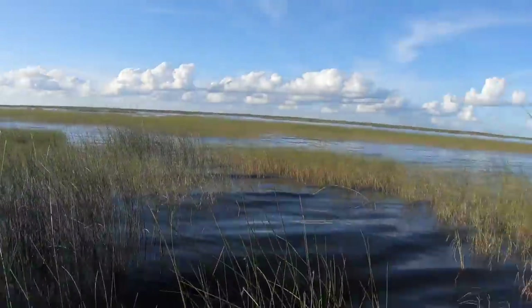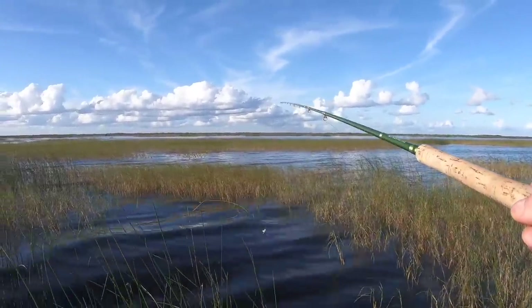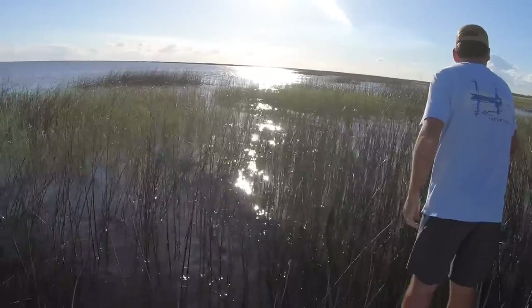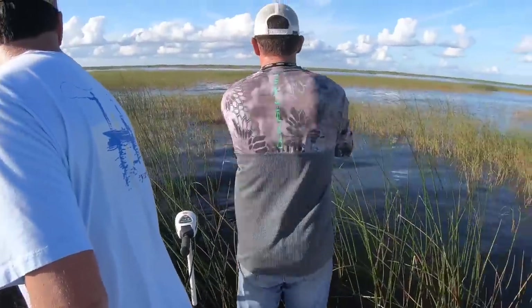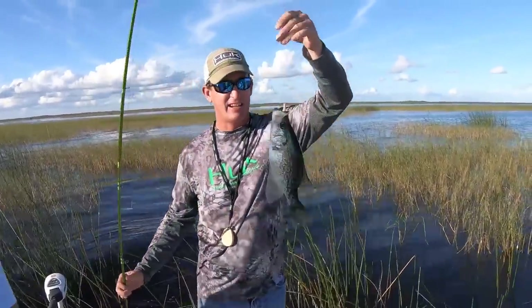That bass just tried to eat that blackbird! Y'all see that? A blackbird just flew off and a huge bass just tried to eat him. What you got? A good one — nice keeper.